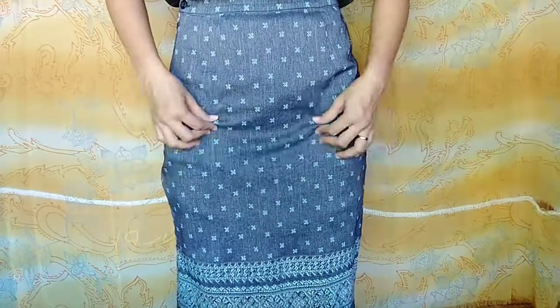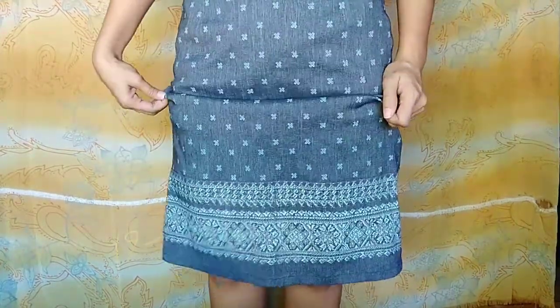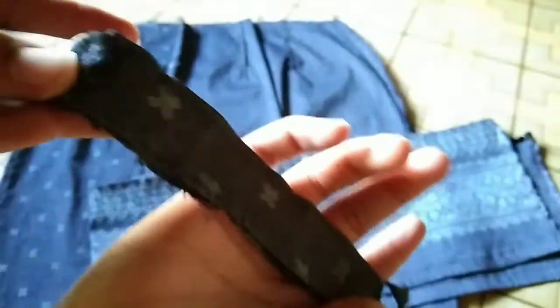So I have here a fitted skirt — it's sexy and has a nice design, medyo mahaba rin siya at may slit sa gilid. I have seam-ripped the entire skirt from the waistband down to the skirt itself.